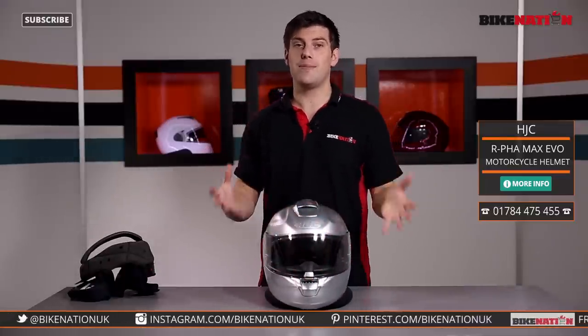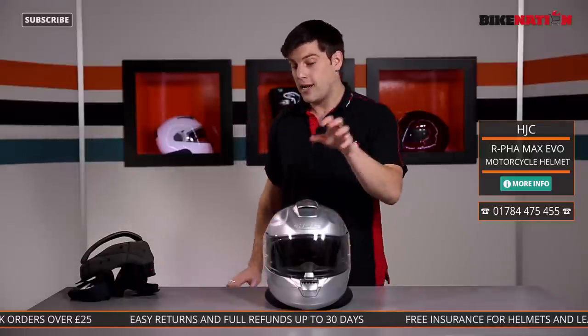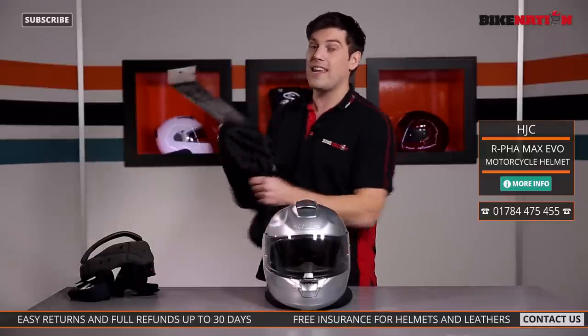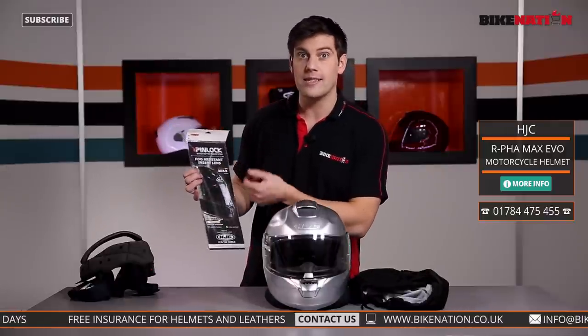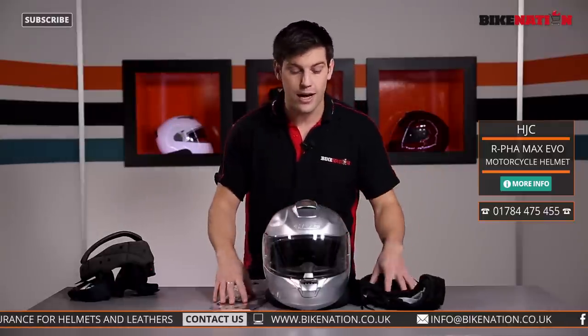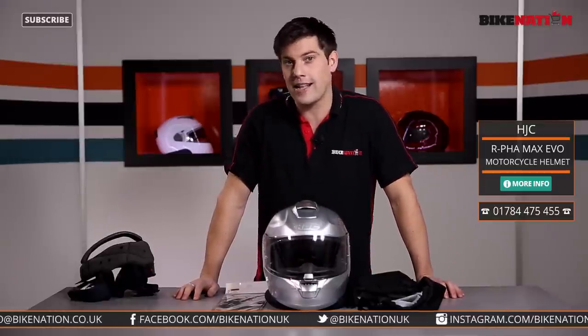Once you've done it once you'll find it's very easy to do. If you've got any questions please give the Bike Nation team a call — they'll be more than happy to help. Check out the sizing guide on Bike Nation's site to make sure you get the right helmet for you. Any orders of £25 or over get free delivery. Don't forget this helmet also comes with a bag and a Pinlock fog-resistant insert lens. If you haven't done so already, subscribe to the Bike Nation channel where you'll find loads of videos on other helmets, clothing, hot grips, and loads more.